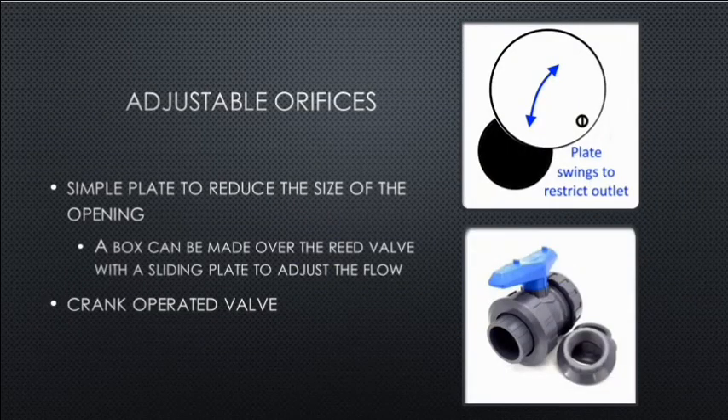Adjustable orifices: a simple plate can reduce the size of the opening. Make a box over the reed valve, then a sliding plate over a hole in the box to change the orifice opening size — this allows tuning of the iron lung characteristics. Alternatively, a crank-operated valve such as found in plumbing could be used if it meets the right requirements, but this would have to be tested and developed.